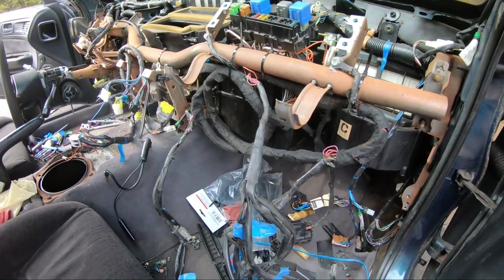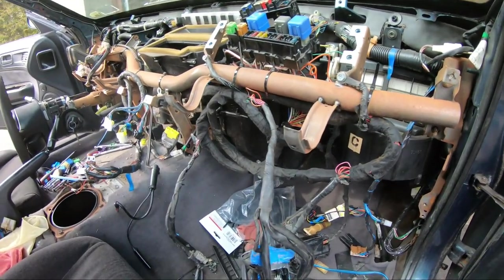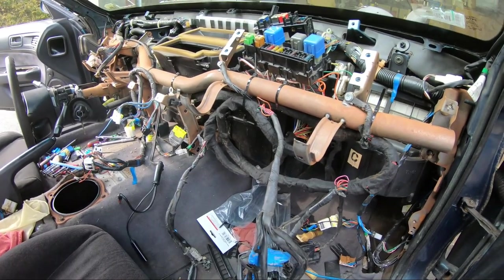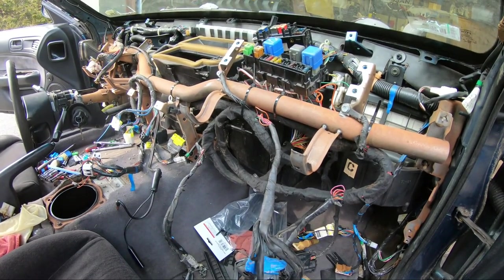Next time I'll work on finally securing the harness and getting the dashboard back on. Thanks for watching, guys.